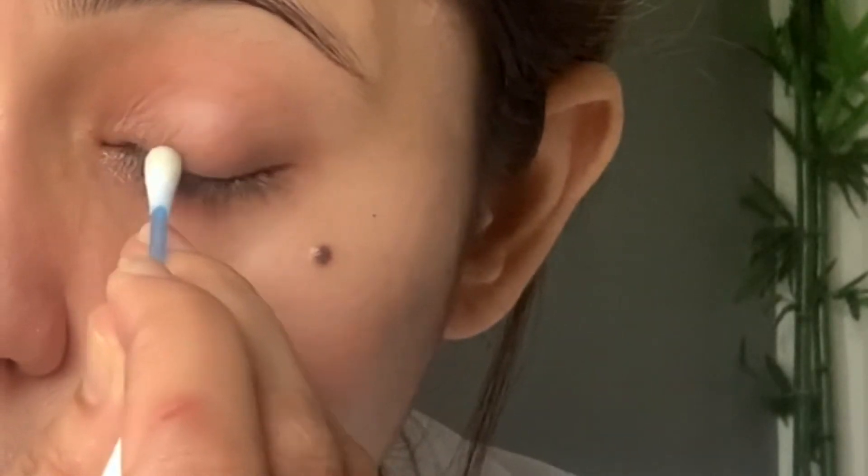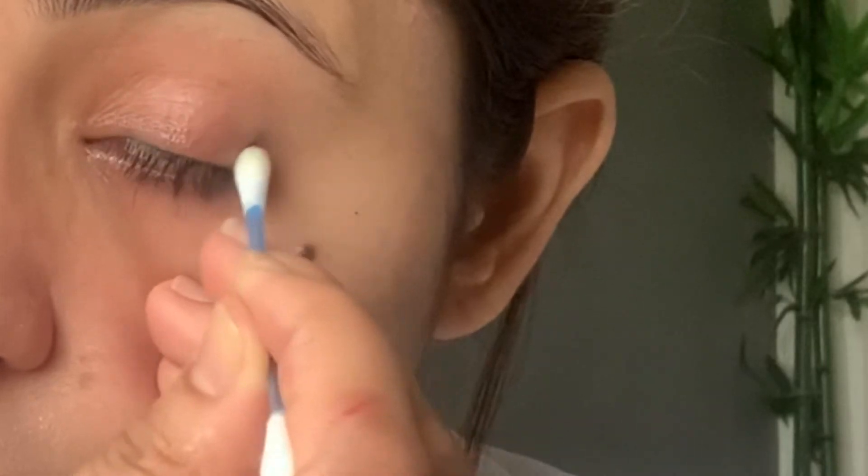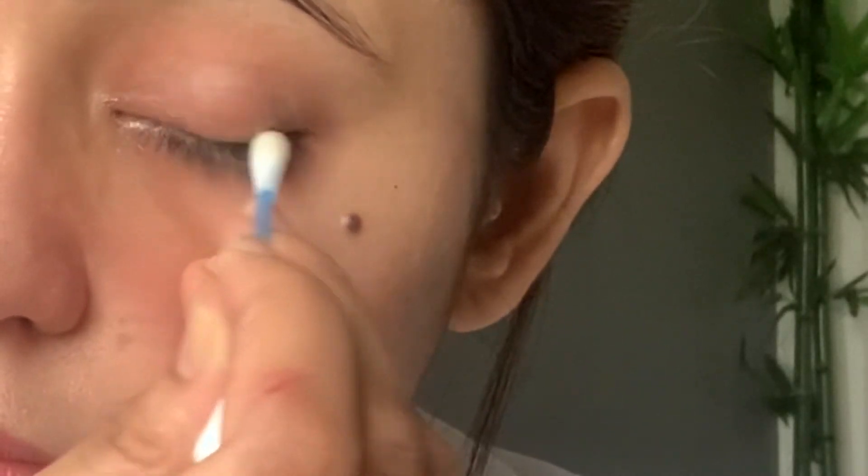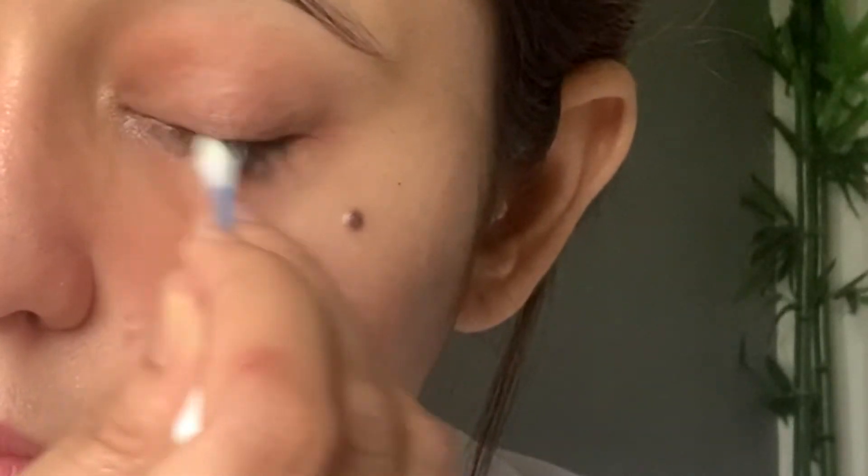With the help of the Q-tip I'll gently clean the inner corners of my eyes, my waterline, and my lash line. You can see there was still makeup remaining on my eyes, so the Q-tip helps gently clean the inner corners and the delicate parts of my eyes like my lashes.